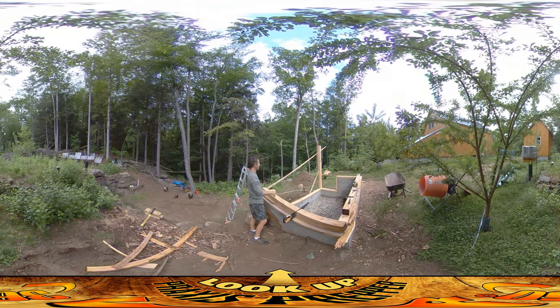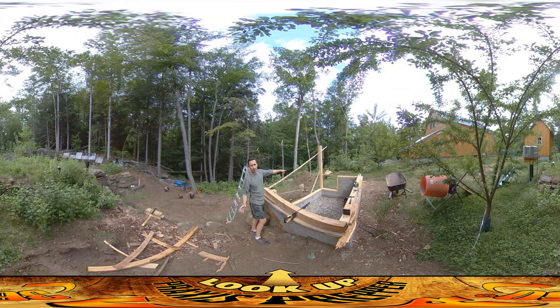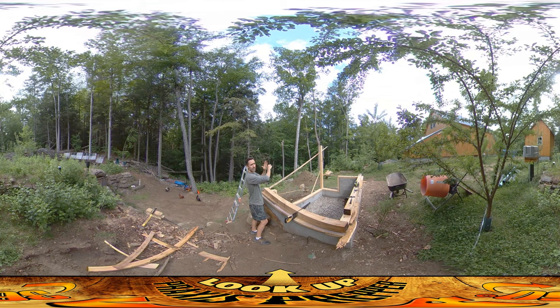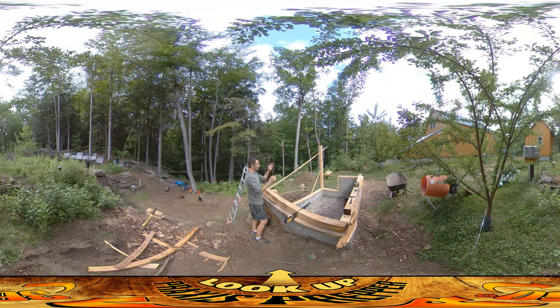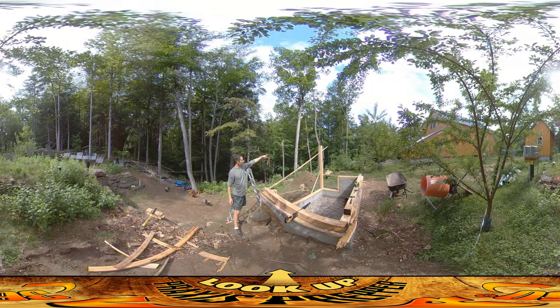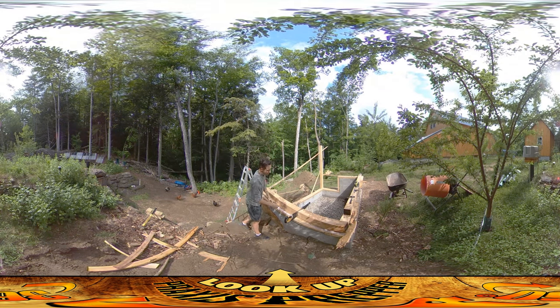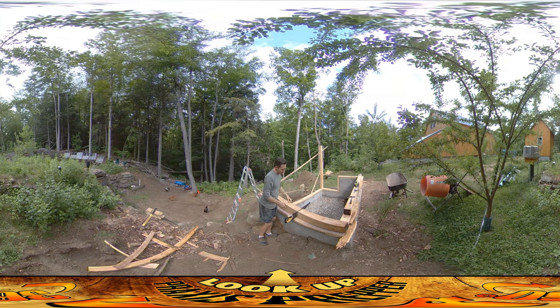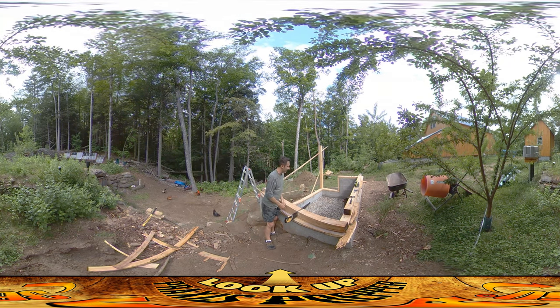I set it up into position temporarily, but just to jump back for a moment — this one over here I got nice and plumb. You can see the brace boards that are on there holding it nice and plumb. I used a level to make sure it was straight up and down, hammered in the braces, and then I put this one up and used a string — ran a string from the top of that one over to the side of this thing and made a mark. It's a chalk line where you snap it.